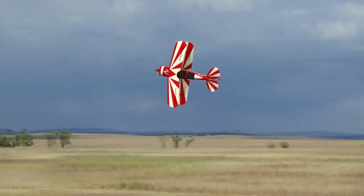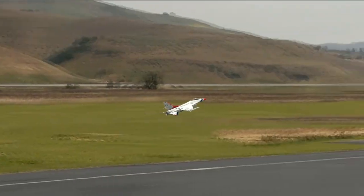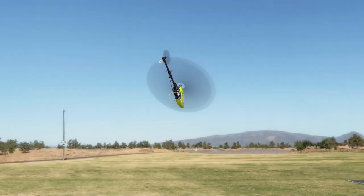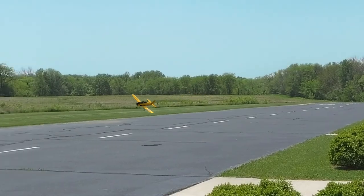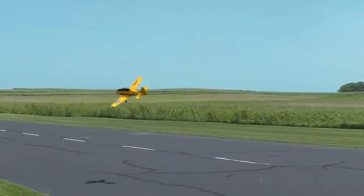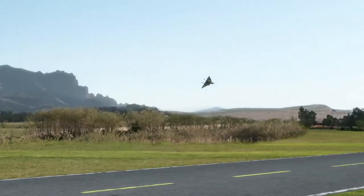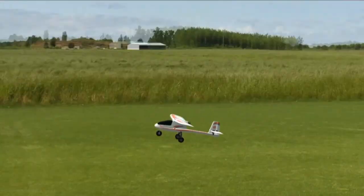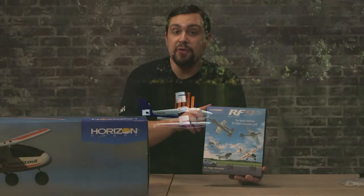RealFlight is an invaluable tool to learn to fly. What I like about RealFlight is I can fly at any time in any conditions — whether it's dark outside, rainy, or snowy. On RealFlight I can fly at dozens of different flying fields and hundreds of different aircraft. The AeroScout S2 is included in the RealFlight software, so you can practice flying this exact same plane on the computer before you take it out in the real world.